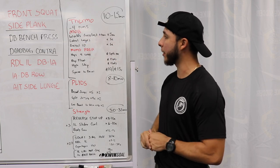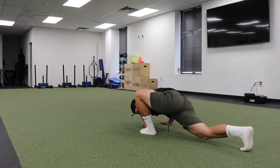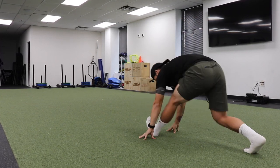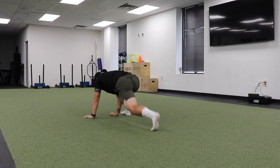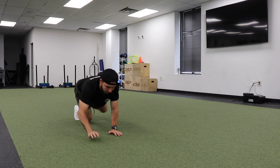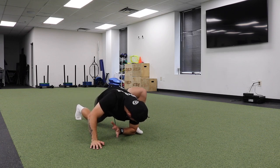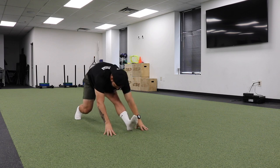Now we're going to go on to the mobility aspect. We're going to begin with the world's greatest stretch with a hamstring stretch. I'm sure you guys have seen this one a lot in my videos — I love it, that's why it's called the world's greatest stretch. We're going to go nice and deep into that, open up to where we are facing our knee, get a good hamstring stretch. From there, instead of standing up, we're going to continue to crawl forward just like we're Spider-Man. Keep those hips as low as possible to the floor, keep the knee off the floor as well, and keep doing that for the prescribed reps.